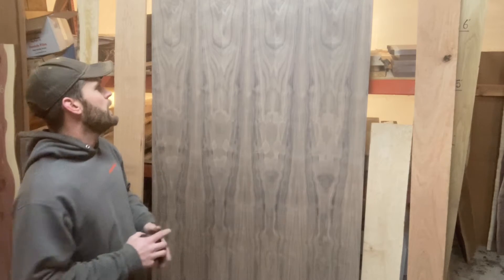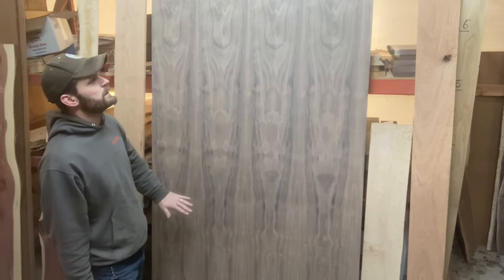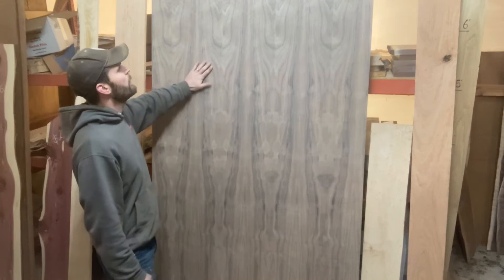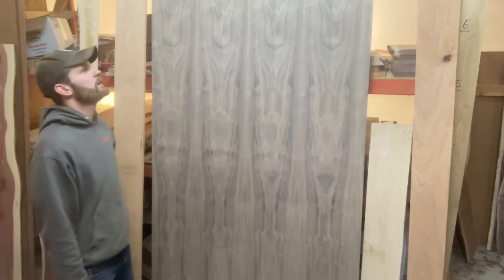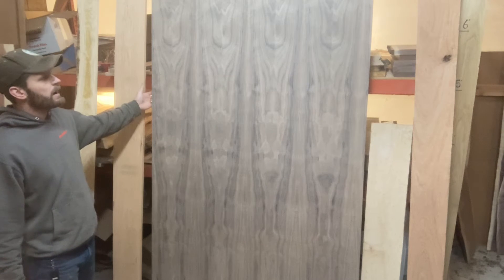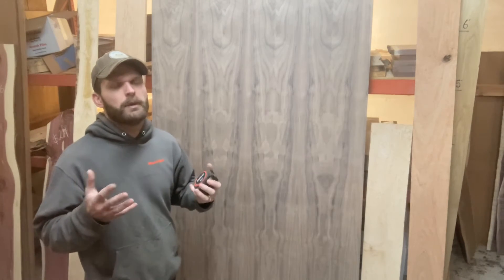You always have to have your faces running the same direction, otherwise it'll literally turn itself into a pretzel. If I were to take this sheet of plywood and run it through a wide belt sander and sand the walnut veneer off, this thing would literally turn into a pretzel. Those alternating layers help hold the plywood into its shape, and it's very important that both faces run the same grain direction.